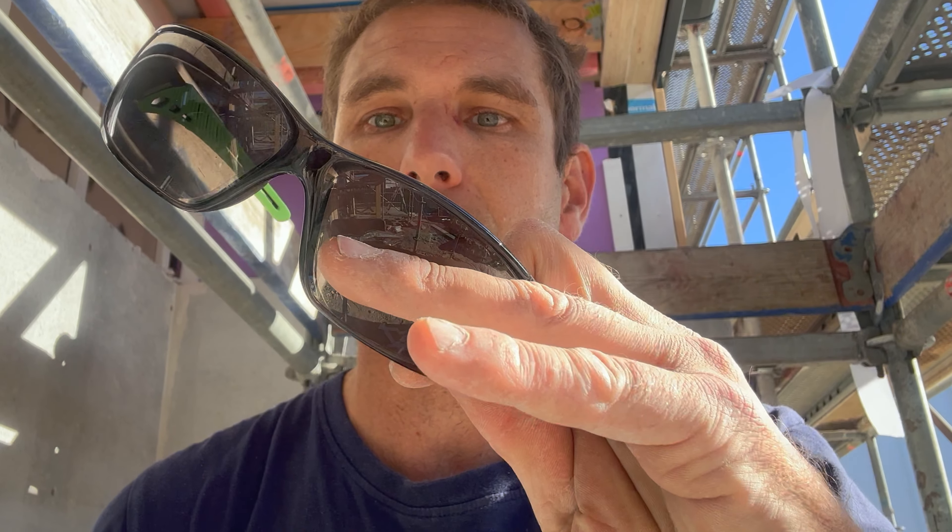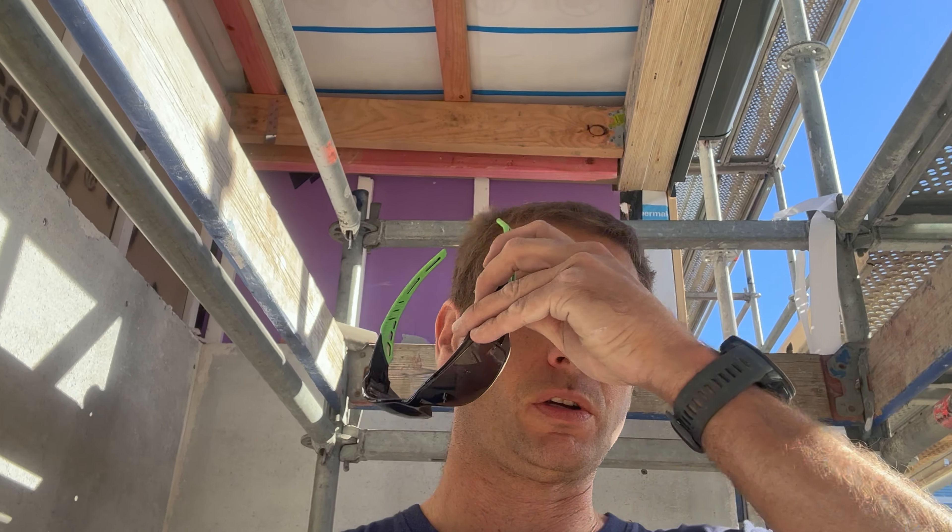Look at my safety glasses — that mark is from my drop bar slipping. That would have gone right in my eye. Wear your safety glasses, boys and girls.